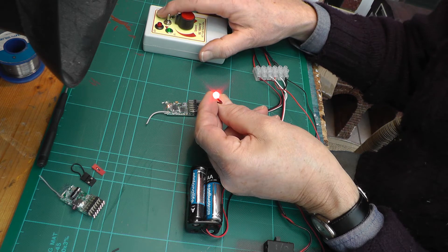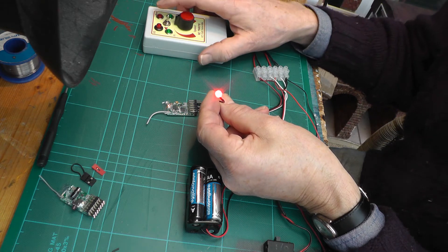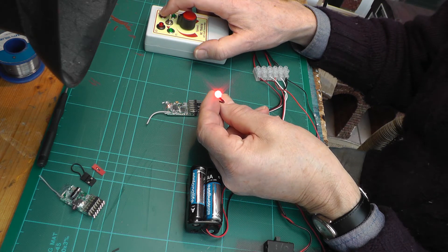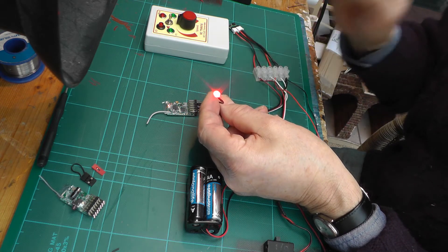That's fine if you're wanting to trigger a sound effect, for example. But if you're wanting lighting in your coaches or something along those lines, it would be useful if we had a latching output from the pin.